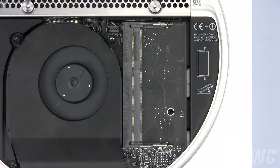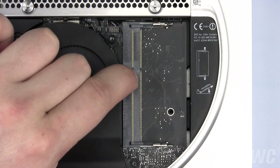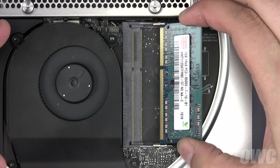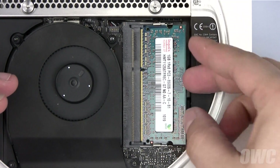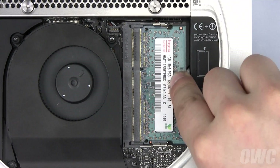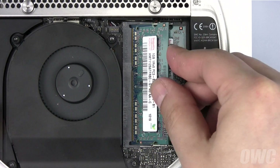When replacing the memory, know that there's an off-center notch in the memory module that needs to line up with a pin in the memory slot. Slide the first memory module into the lower slot until it's fully seated, then push down so that the module is held flat. Repeat the process for the second module in the upper slot.